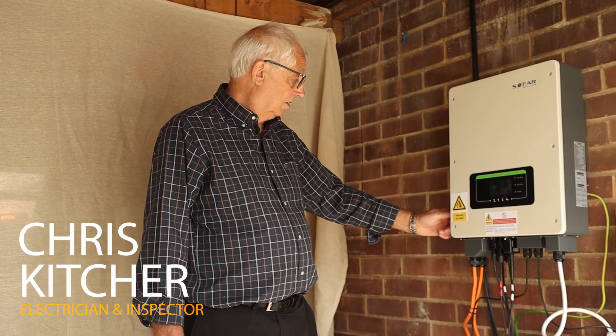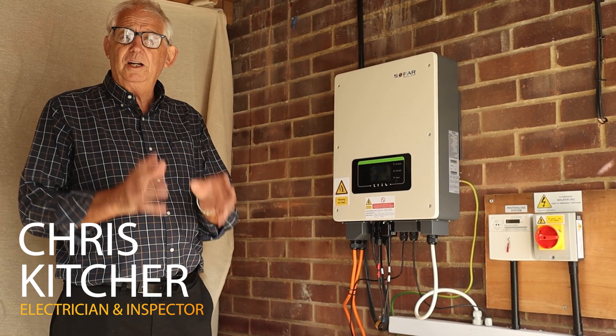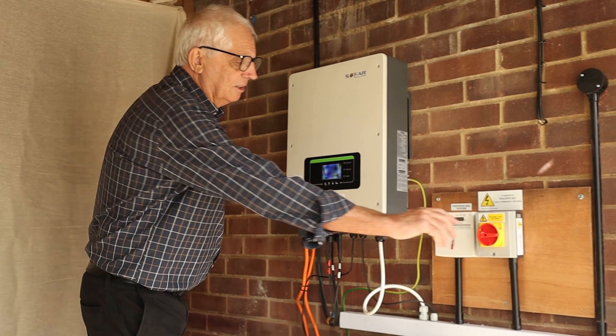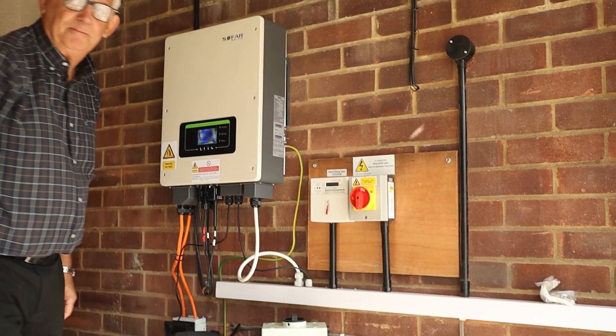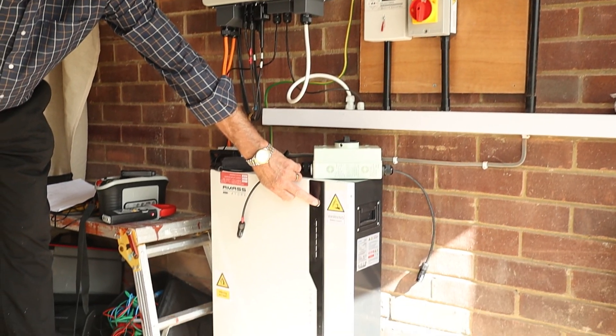Just to recommission it, I've turned the DC part on first — really important you do it first because it's not under load. Next I turn on the AC, and then I'll turn on the battery.